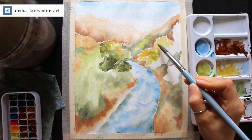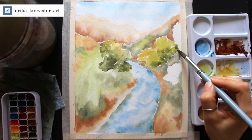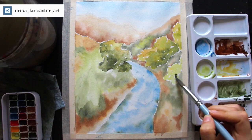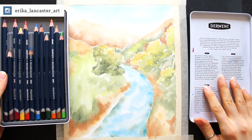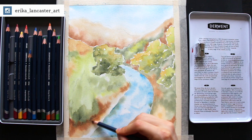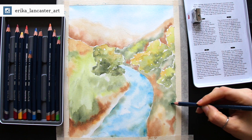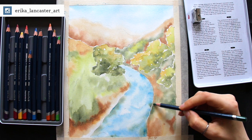For that first phase with the watercolor pencils, I focused on starting to add more contrast, definition, and texture into all of the largest areas in the middle ground and the foreground closer to the viewer — essentially everywhere except the sky, the farthest mountain, and the water. What I did was lay down a good amount of pigment in the middle ground and foreground sections, focusing on layering more pigment in the darkest value areas I want to push darker, and also starting to develop some texture in the sections closest to the viewer.